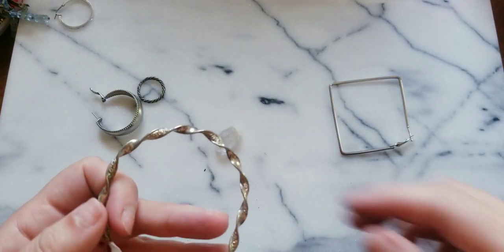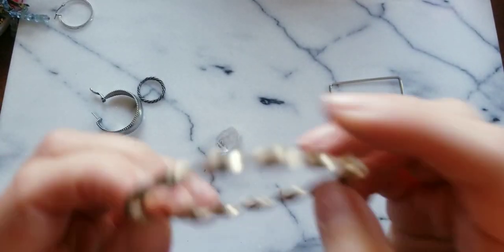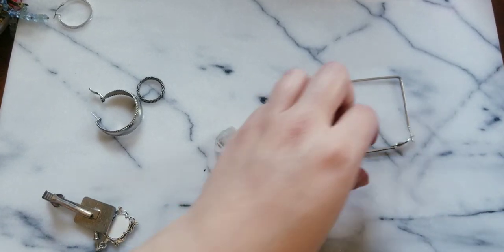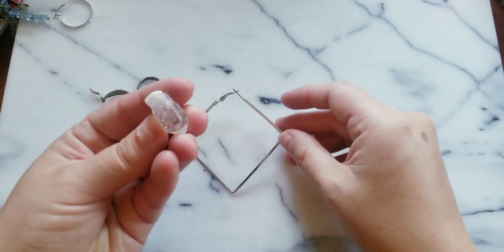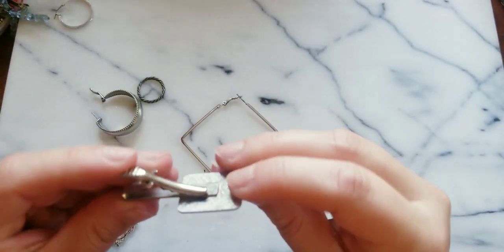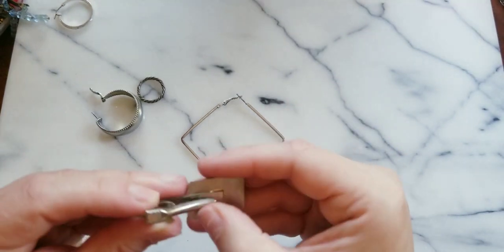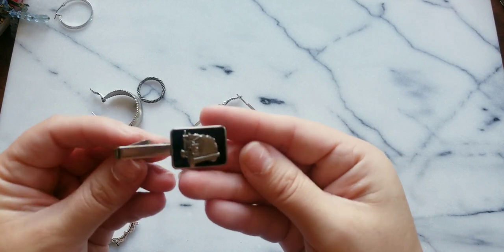My cats are funny. We might have to test that one out. Here is a triangle earring, here's another piece of clear crystal quartz. Here is a tie clip with a truck on it — that's interesting.